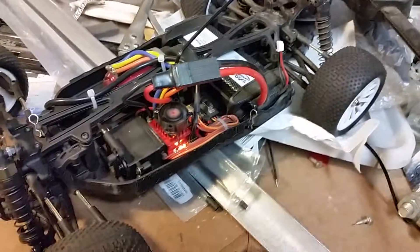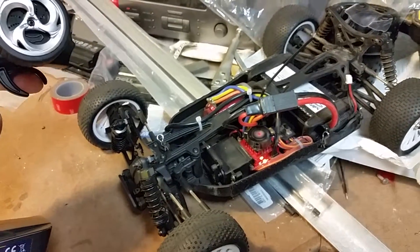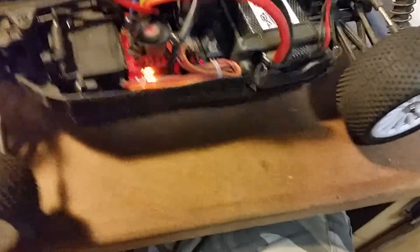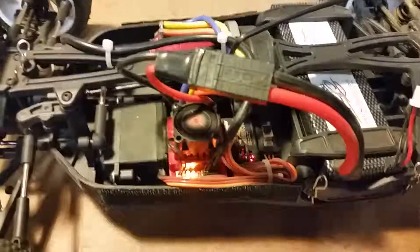We do have reverse for the first time in many attempts, but as you can see we no longer have any forward gears. Reverse sometimes wants to work, but this is the best I can get it to do. Obviously something's wrong with this, so over and out.